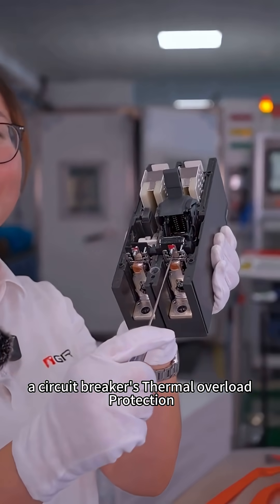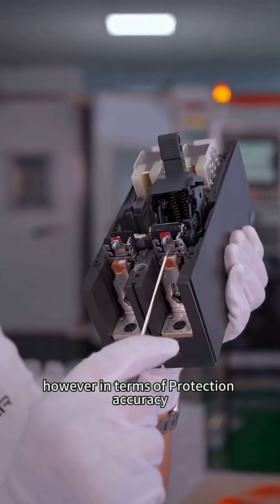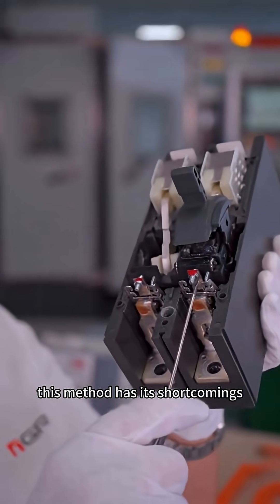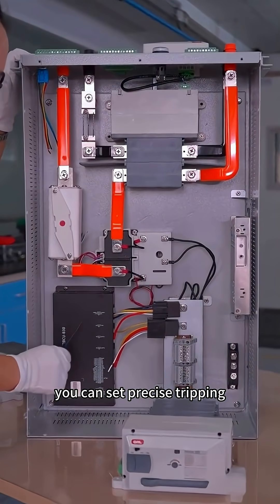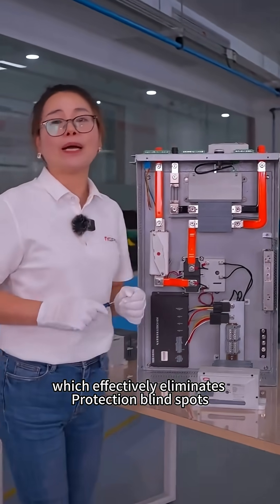A circuit breaker's thermal overload protection typically uses bimetallic strips. However, in terms of protection accuracy, this method has its shortcomings. The fuse switch can work together with the BMS — you can set precise tripping currents and times within the BMS, which effectively eliminates protection blind spots.